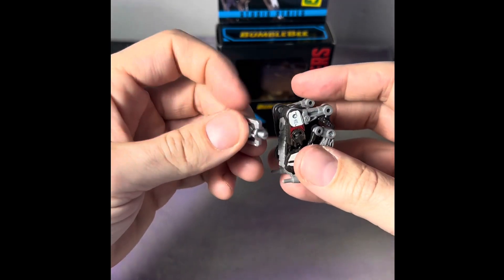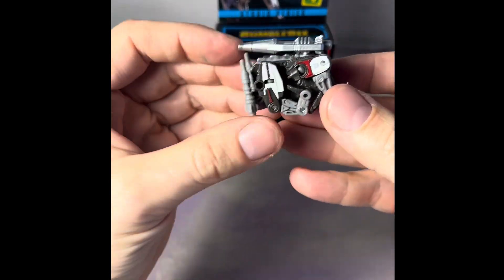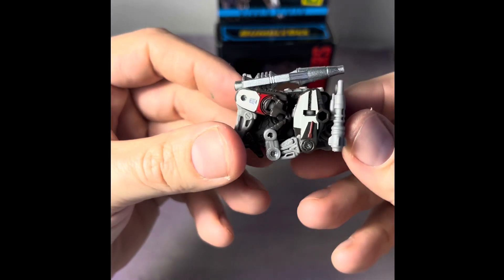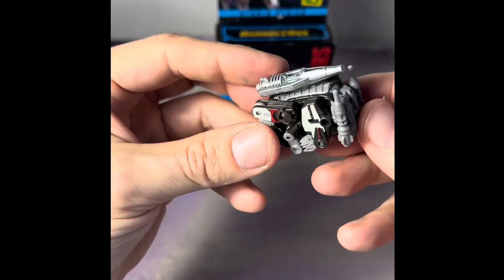This piece goes on top like this, and that is the transformation — cassette mode. I wish he had a robot form too, but Ravage in the movies didn't have one. It'd be cool to find the other cassettes and see if they're compatible with Soundwave. Super cool little transformer.